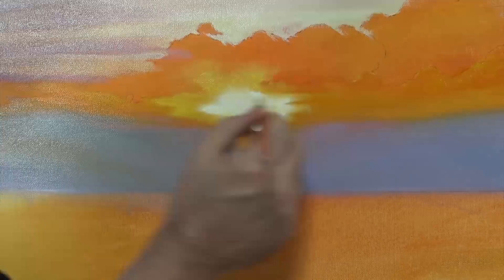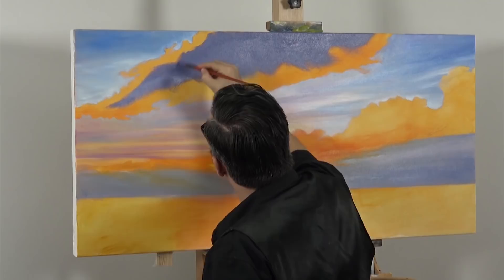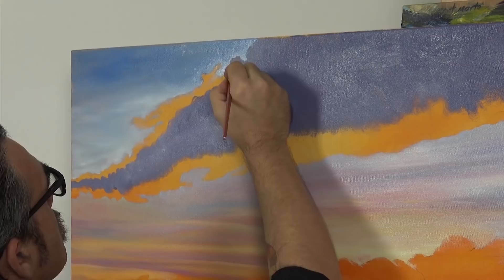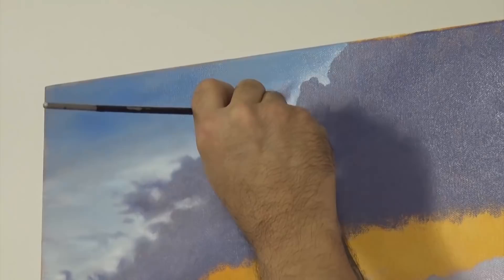I move on to that top cloud now. This is the closest cloud to the viewer and because of its proximity it's the darkest in the composition and it's really full of rain. This mix is comprised of ultramarine violet, ultramarine blue, crimson and Payne's grey. I lay the paint on fairly thickly into the middle and drag that colour out to the edge. Use little circular strokes and take it out to the perimeter of the shape. A small filbert is the best brush for this as it's easy to create the little convex shapes needed.